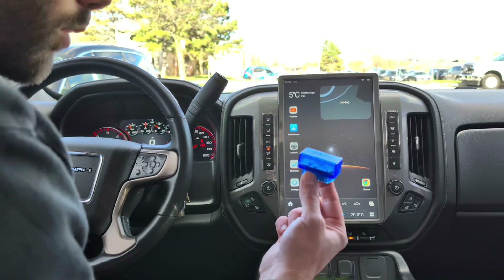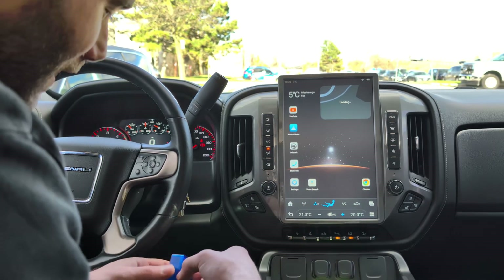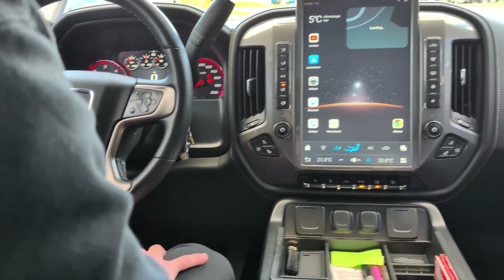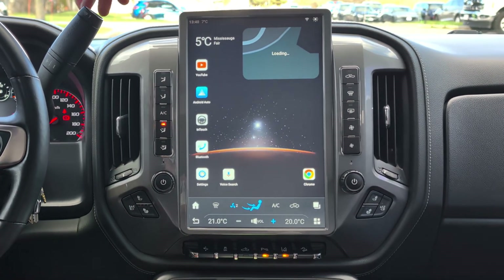The first thing we're going to do is locate your OBD2 port. In most cars, 100% of the time, it will be underneath your driver's side. I have already connected it, and now what we're going to do is connect the unit to the OBD2's Bluetooth.